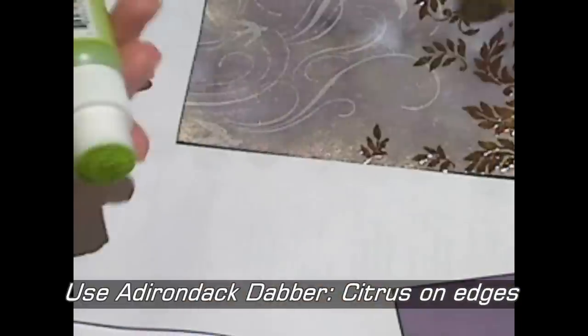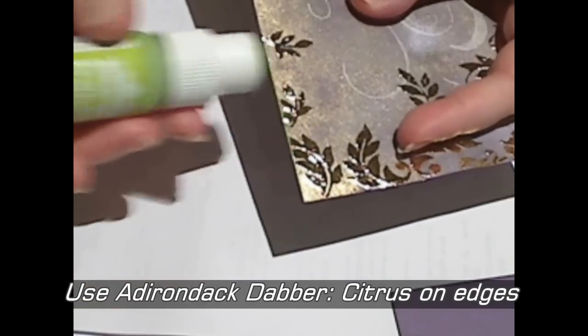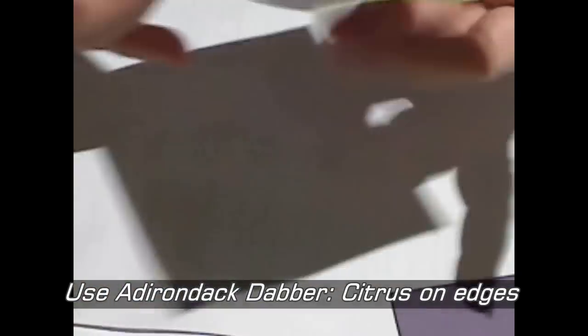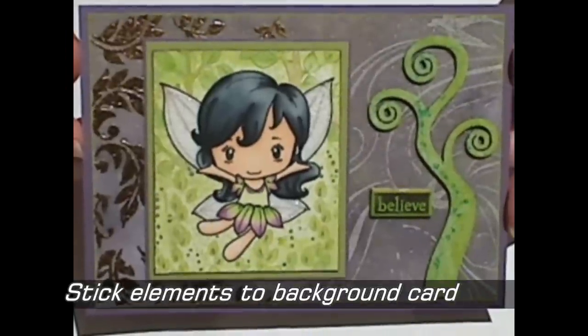When I started layering this card together, there just wasn't really enough difference between the colours of the layers, so I'm adding a little bit of that green Citrus Adirondack Dabber paint to the edges of my embellished base layer, just so that when I pop it over my purple background it's a little bit more defined.